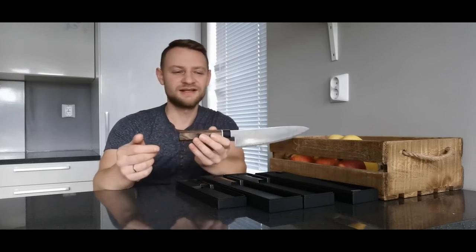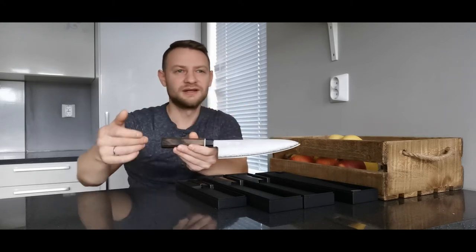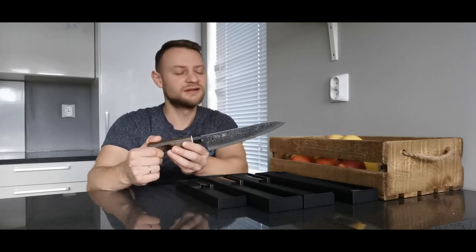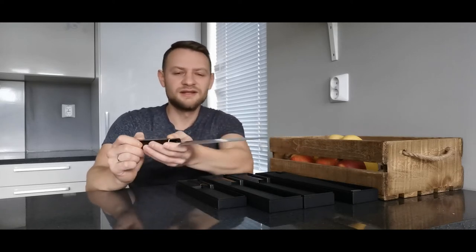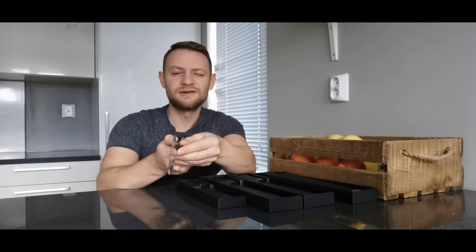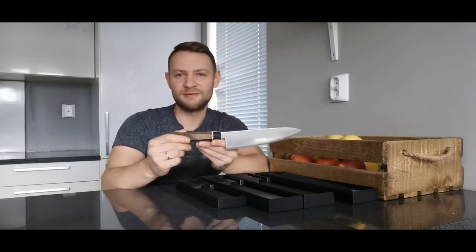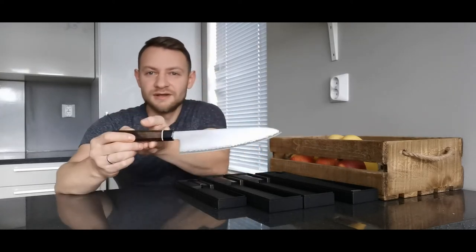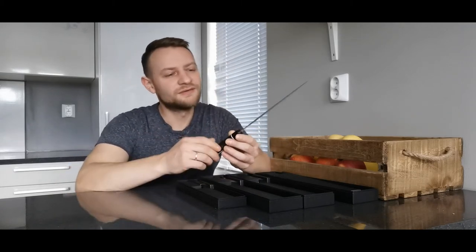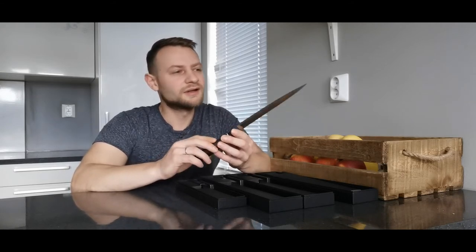This is the Suncraft Black series chef knife. The full length is 303 millimeters, the length of the blade is 200 millimeters, and this knife weighs only 140 grams.